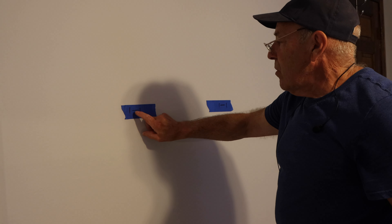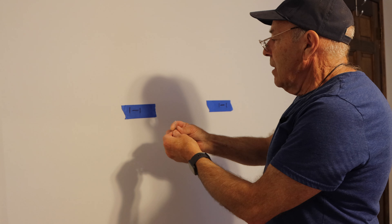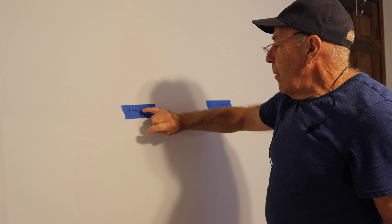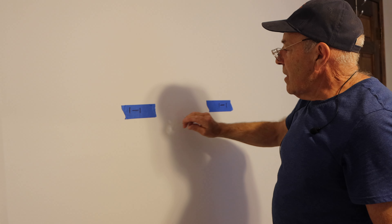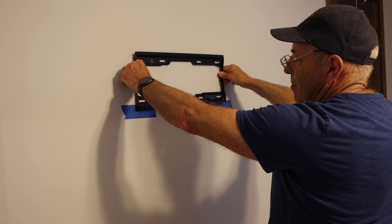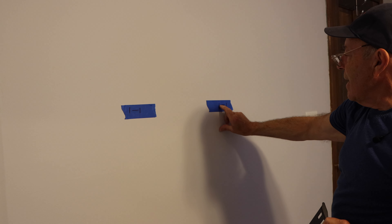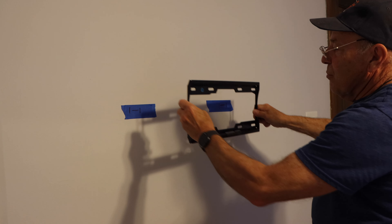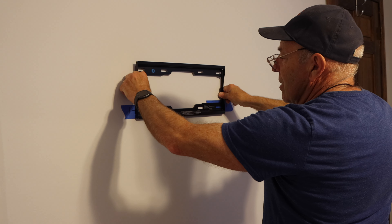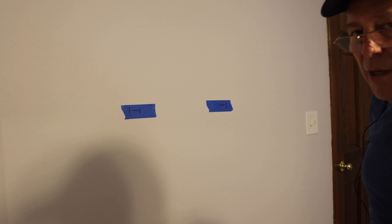Before we drill the full holes and assume we're going to hit the stud, we're going to take a small 1/16-inch drill bit and make sure our stud actually ends where we think it does. The bracket is going to be mounted here and here, and it's going to be very close to the end of the stud, so we want to make sure the screw will go in exactly right. Let's drill that and confirm the stud is where it's supposed to be.